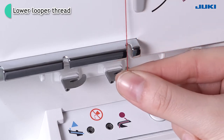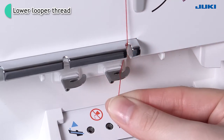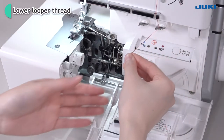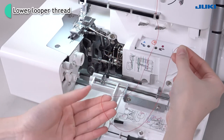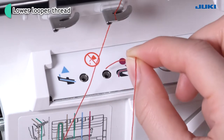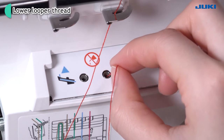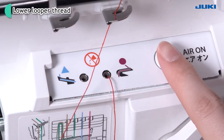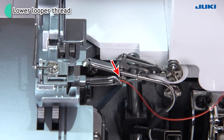Slip the thread through the groove. Thread the guide. Pull the thread out about 20 to 30 cm. Insert the thread about 2 cm into the threading hole. Push the air control push button. Thread will then emerge from the lower looper hole.